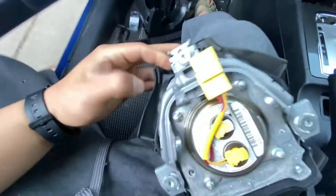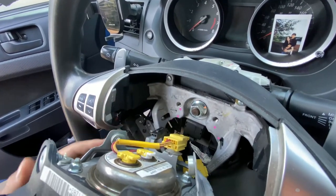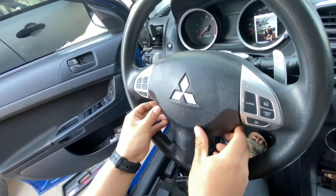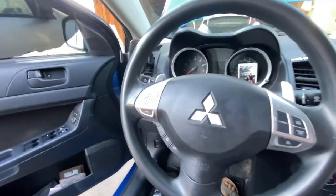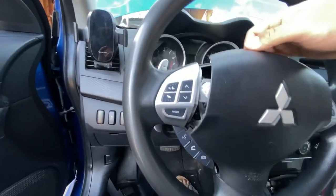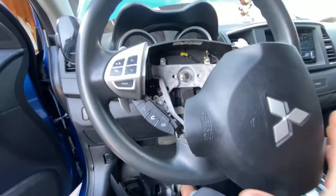Put the horn sensor plug back onto the airbag — it's right here. Just clip it back on like that. Now put the airbag plug back so it fits on there, just like that. Don't forget to tighten your T30 screw on the side. But first, I gotta tighten the bolt back on here — I forgot about that — so I need to do that first.